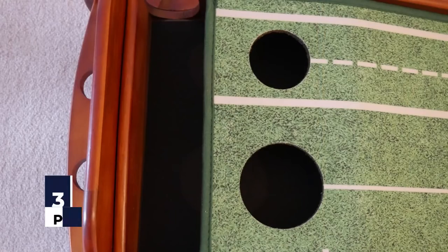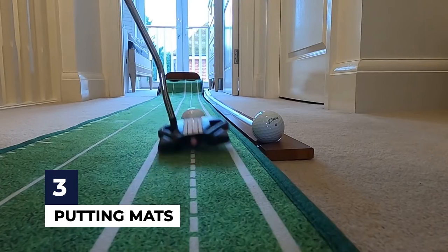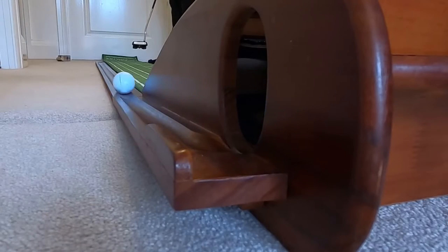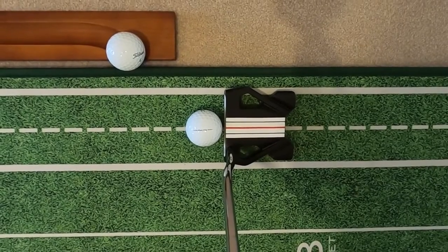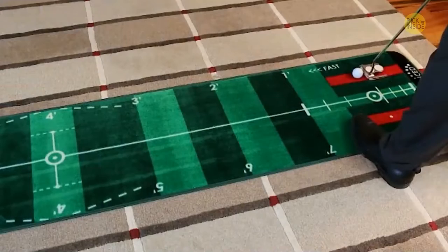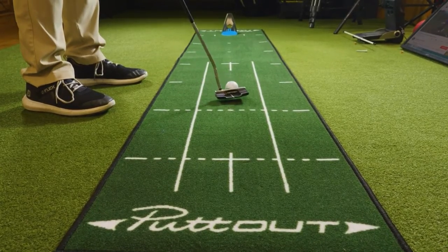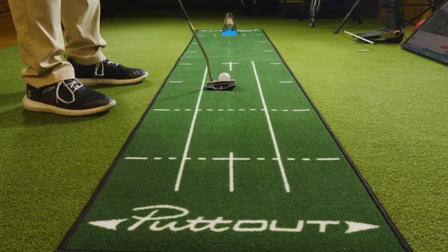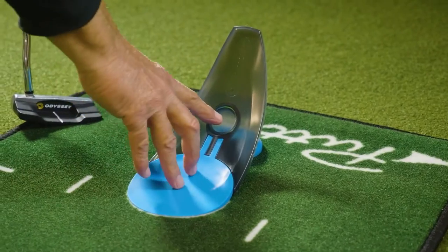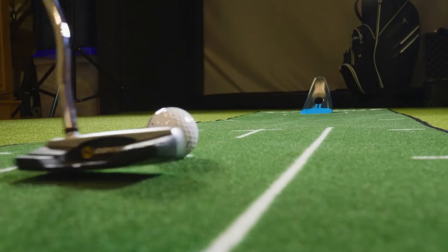Number 3: putting mats. A putting mat is very useful to practice putting your ball in a straight line. Although it does not replicate a golf green, you can still work on your putting routine, stance, and grip to ensure consistency and have your putts go in the direction you aim every time. It usually comes in one metre length of artificial grass mat to replicate the greens on the golf course. Some putting mats also come with a guide line to help you track every practice putt and make sure the ball is moving in a straight line.